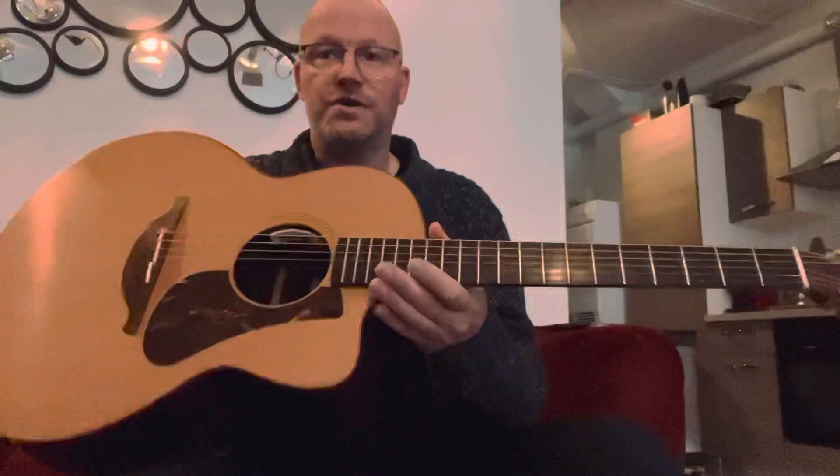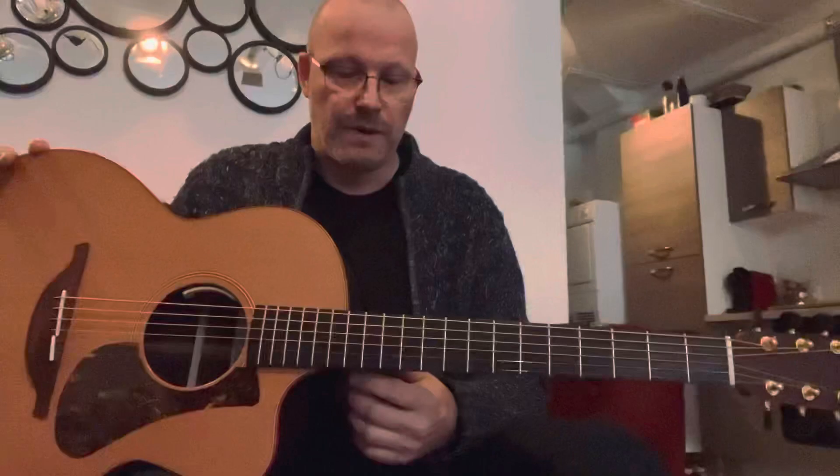Good evening everybody. My name is Jeroen Janssen, I'm from Holland and I'd like to talk to you about Loudon guitars. Loudon guitars are more than Irish built guitars by George Loudon and his team and they are loved and praised and cherished and worshipped throughout the whole range of acoustic guitar players.